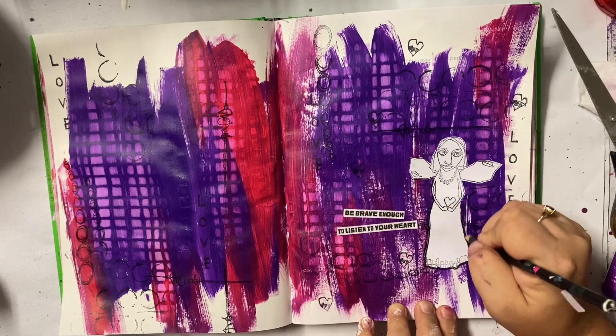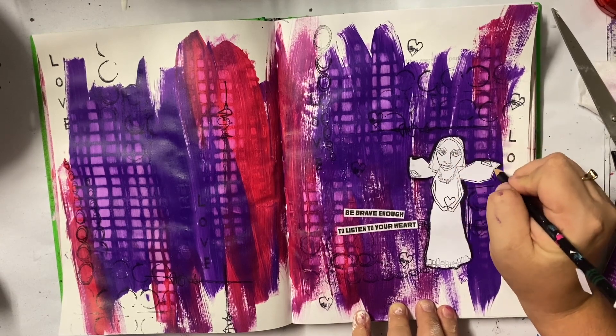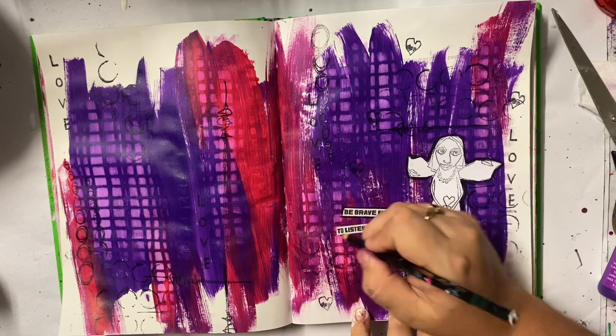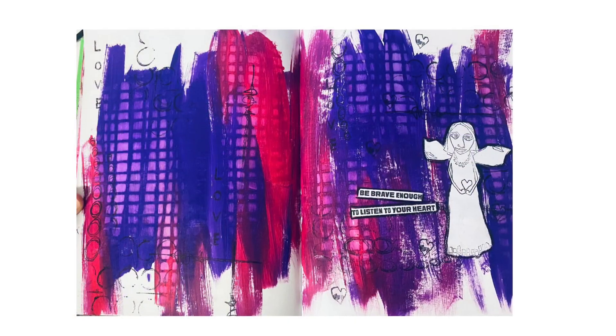So I'm just going around with my Stabilo All pencil and then that's it for the page. Like I said, a nice quick little journal page, but this was all about just play and having some fun. I hope you've enjoyed the video and I'll be back real soon with another one. Bye for now.